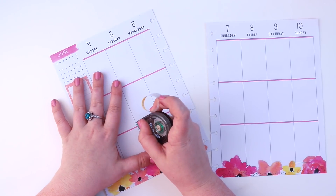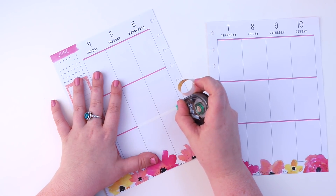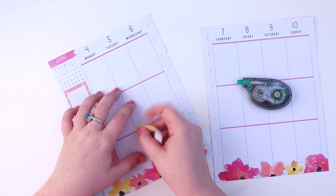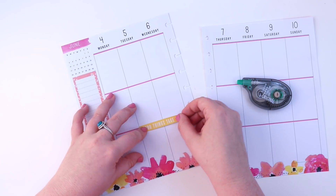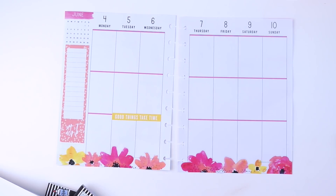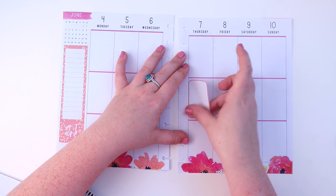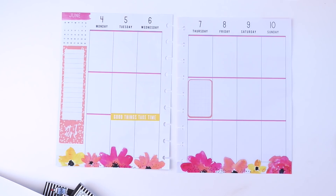That's how it turned out and I love it. I'm taking this banner and using correction tape to take out that pink line, since it's a yellow sticker and the pink was showing through when I first laid it down. I love that it just says 'good things take time.' I took it from the student yellow sticker book and it's got that same pinky coral color going on with this spread, so I wanted to bring that out.